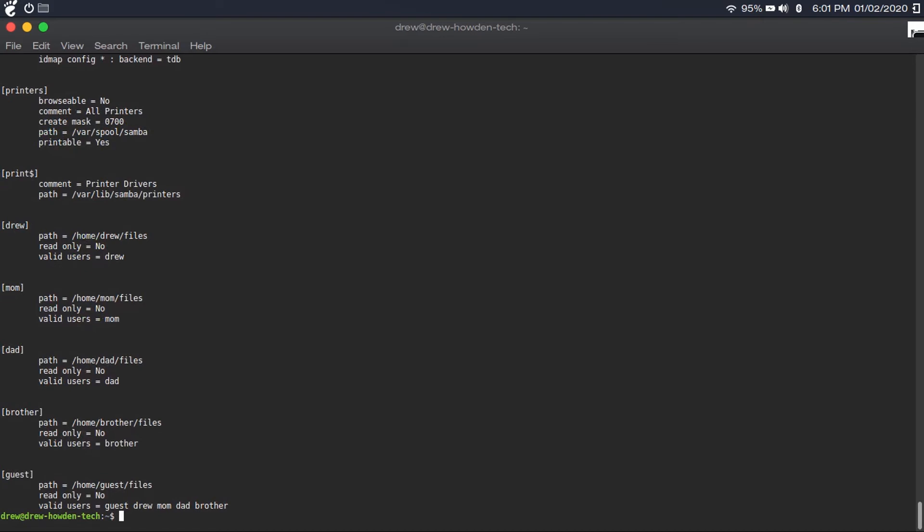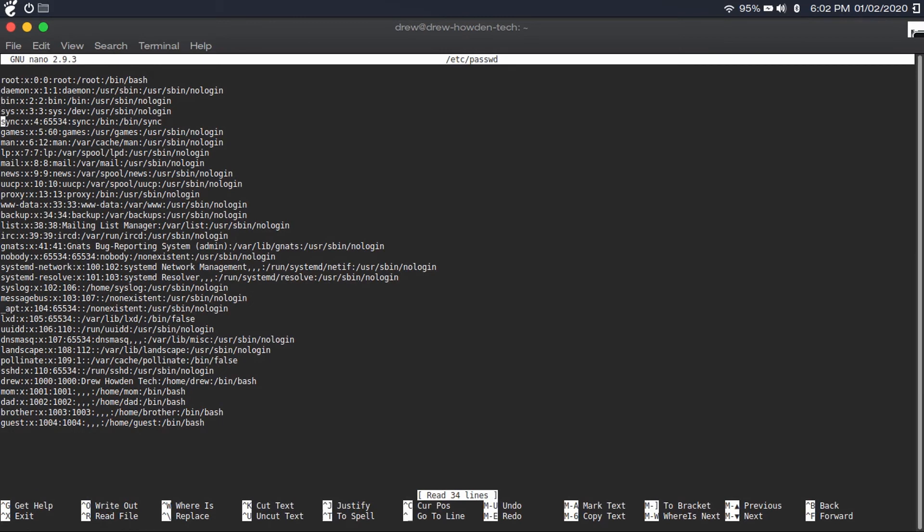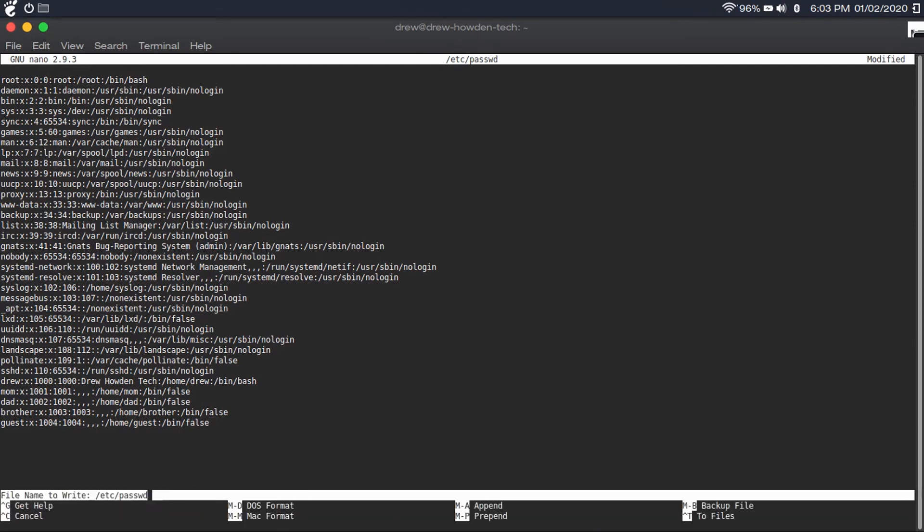Then type 'sudo nano /etc/passwd' and hit enter. Scroll down to the bottom of the file, which should start with the usernames of the accounts you created. For every single line below your username, replace 'bin/bash' with 'bin/false.' Make absolutely sure that you do not do this to any other logins, especially your own login, or you're going to be locked out. Then type Control+X, hit Y, and hit Enter.